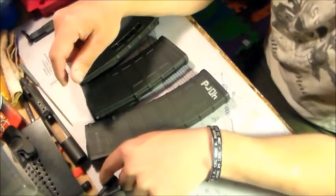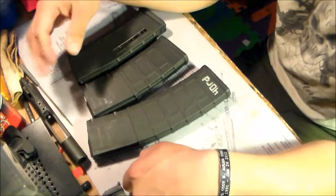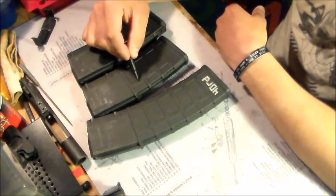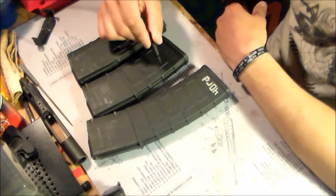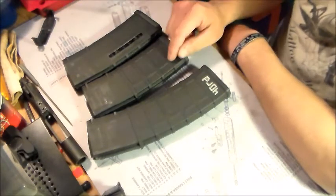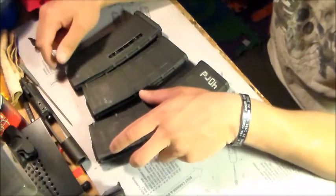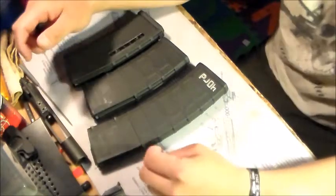Overall, all these magazines work well — no problems with any of them, Gen 2s or Gen 3s. I don't have a Gen 1 but I'm pretty sure it has the same internals, just a little bit less quality on the finish. What I mean is, the Gen 1 had a polymer fill in the window shape and they could just cut it out and insert one of the clear windows — cheaper for production. Now they have their own separate mold. All these mags are good. In my opinion, PMAGs are number one. That concludes my video, thank you for watching.